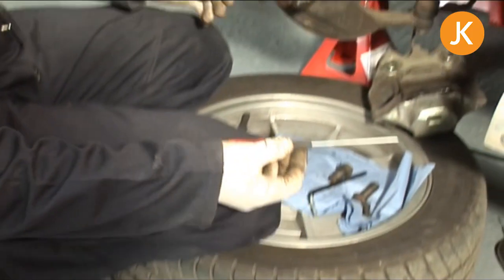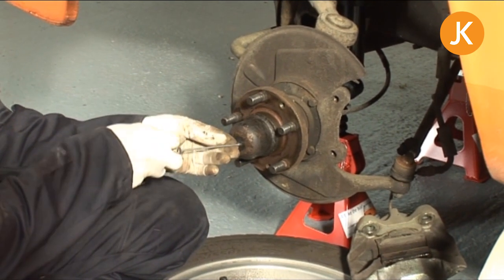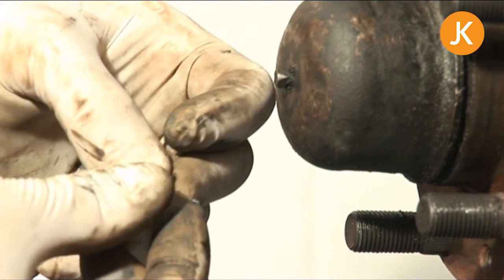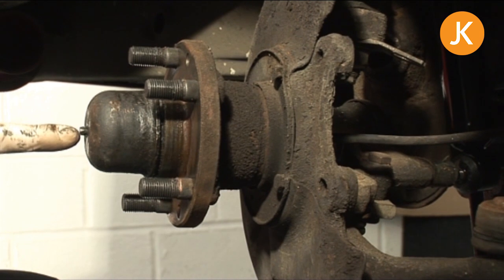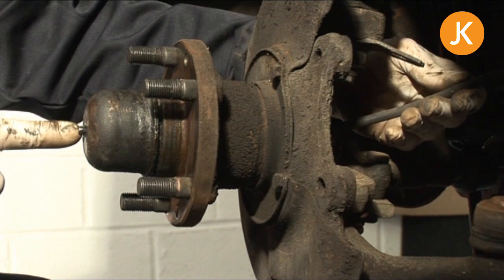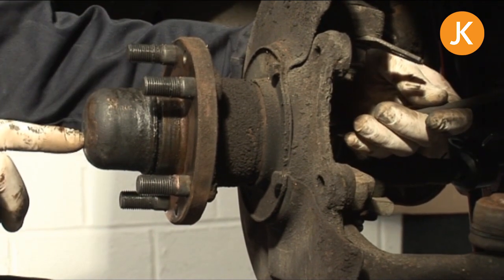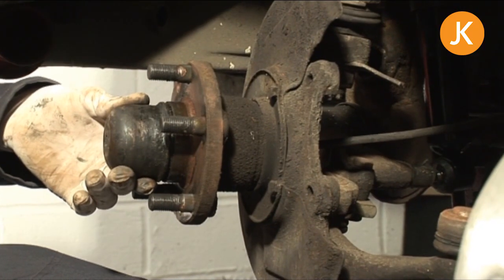We're going to use a small screwdriver to remove the tiny little e-clip that retains the speedo cable in place in the dust cap. We need to be really careful with this — it's a tiny little thing — and then put it somewhere safe. We need to push the end of the speedo cable into the dust cap, pulling it behind the whole hub assembly. We can just push it in and you're left with the little square hole there.